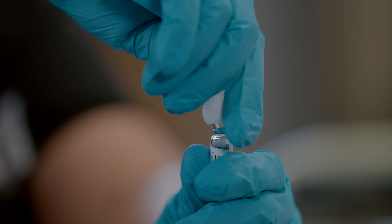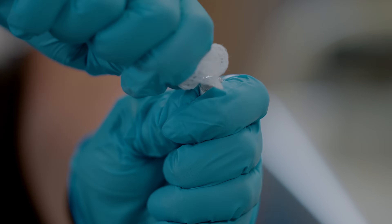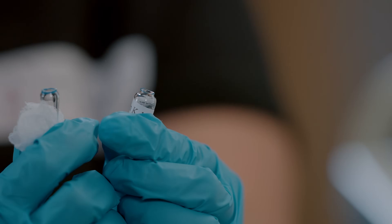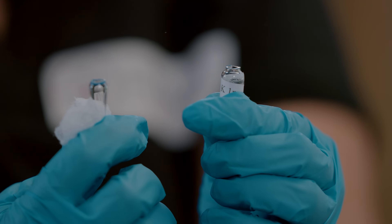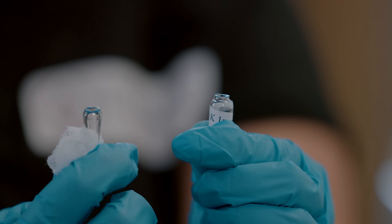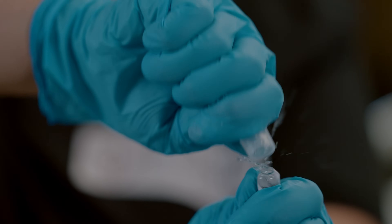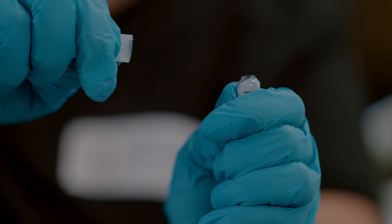Put your dominant thumb over the dot and line up your non-dominant thumb with it on the base. Then, using your thumbs, break the ampoule away from your body — this is where a lot of people make mistakes and cut themselves. Some hospitals also use disposable plastic glass ampoule breakers, so if that's available, you can use that for this step.